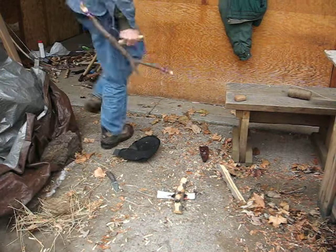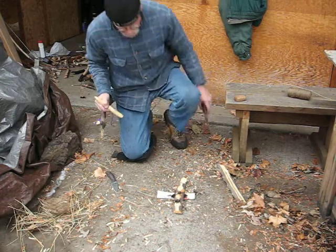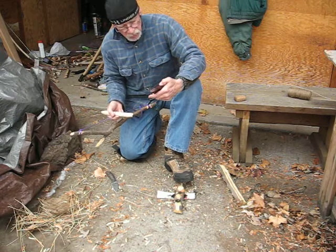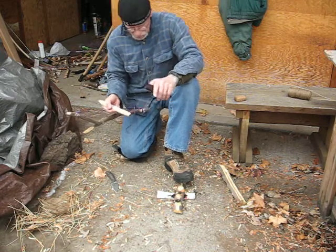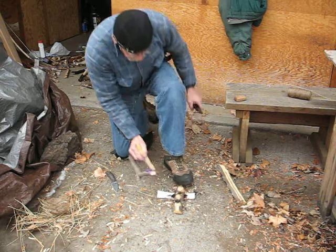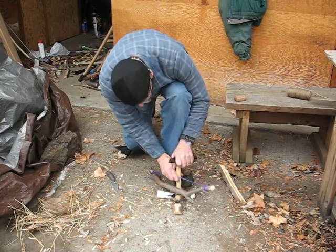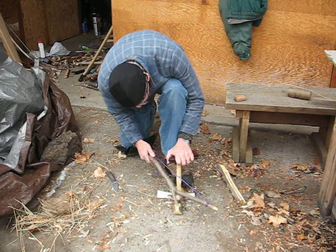I'm going to try a friction fire with poplar — it has a yellow tint to it — or alder. I'm using my son's sheath here for the bearing block that he made for me. Let's see if we can get something.